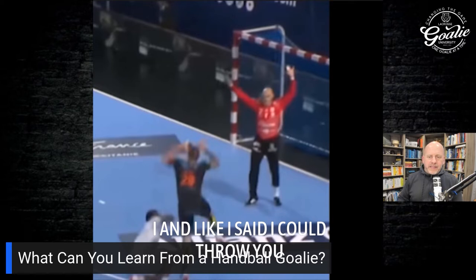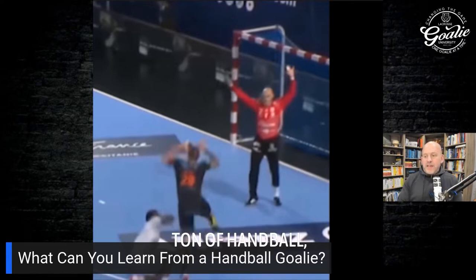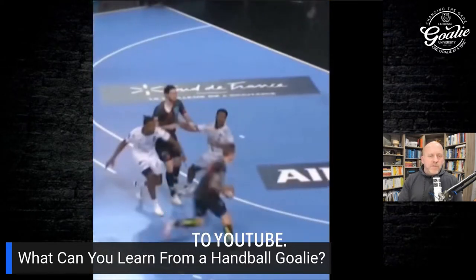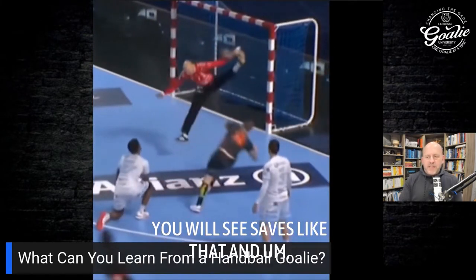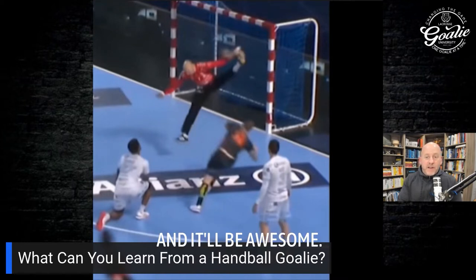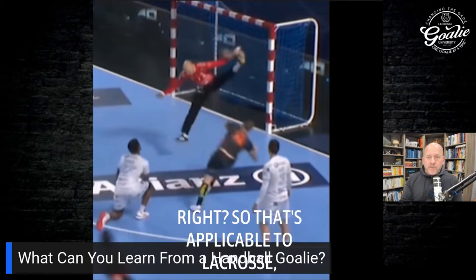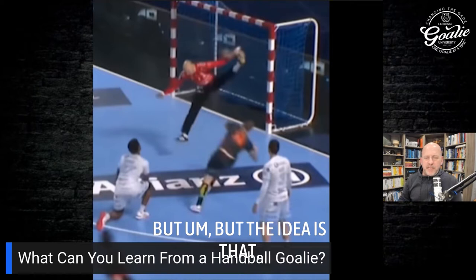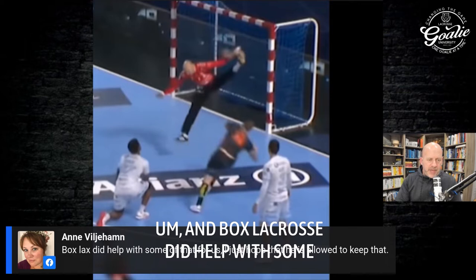I could show you a ton of handball clips — just go to YouTube and search 'handball highlights.' You will see some amazing stuff and saves like that. What's also interesting about handball is they restart right from the goalie, which is applicable to lacrosse, especially with the Olympic rules. You're going to see some pretty cool transition. Box lacrosse did help with some of that for us.